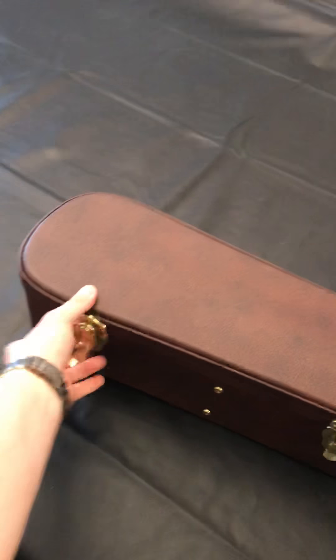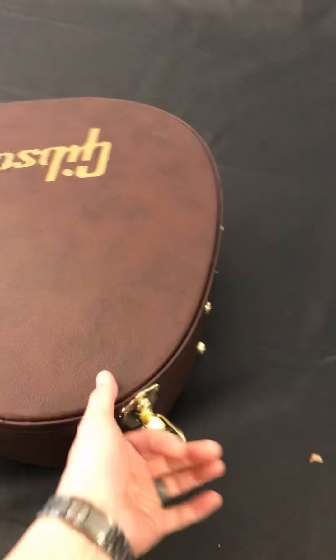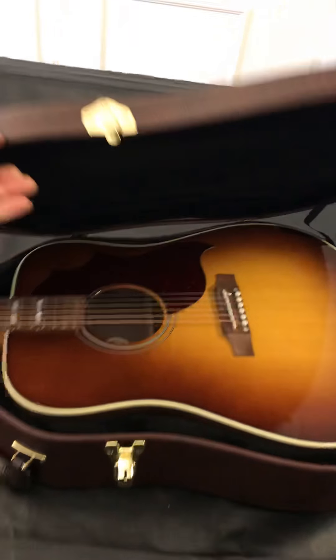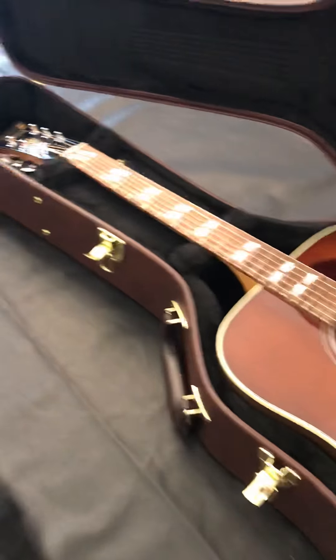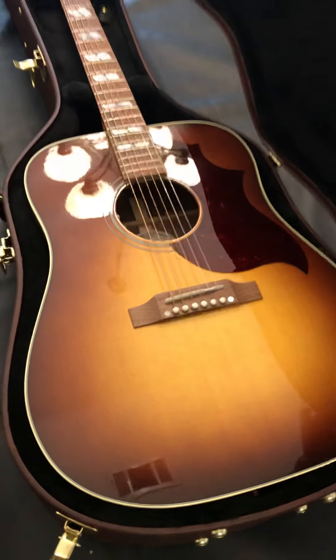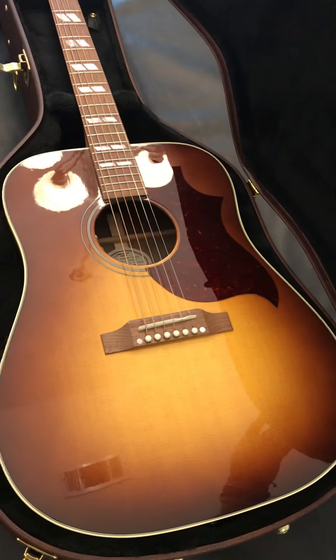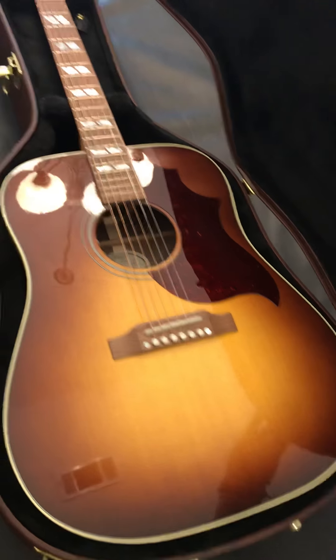Here we go — we're going to open it up and see how it looks. Should be four clasps, and yeah, only four. And here we go. Oh yeah, very, very pretty guitar. I went with the walnut over the standard finish. I just really like that tobacco-y, walnut-y burst.